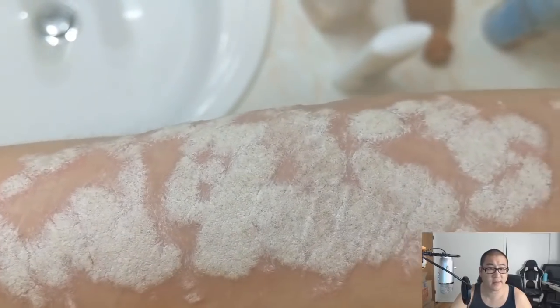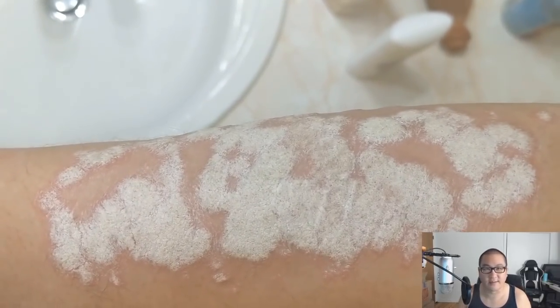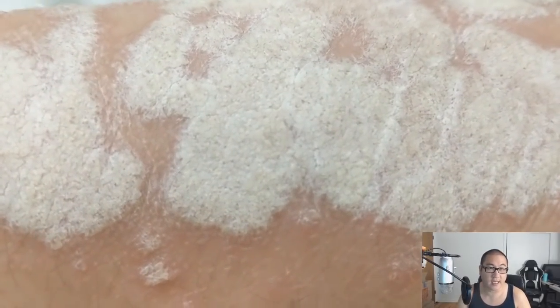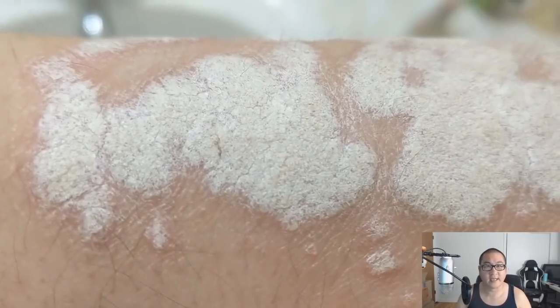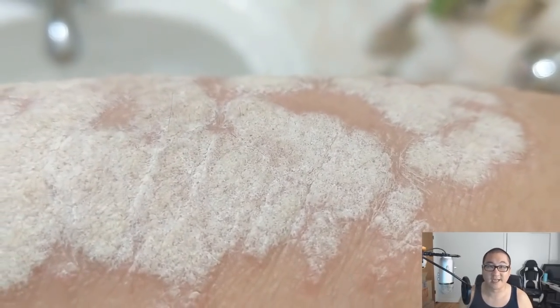That's about all I've got for you guys. Thank you very much for tuning in. I just wanted to show what my psoriasis looks like without me picking at it, scraping it, or doing anything else to it. The next video will probably be the pumice stone video. Don't forget to hit that like and subscribe button, and if you want notifications, hit that little bell and you'll get a notification straight to your phone. Catch you later — take care, bye!